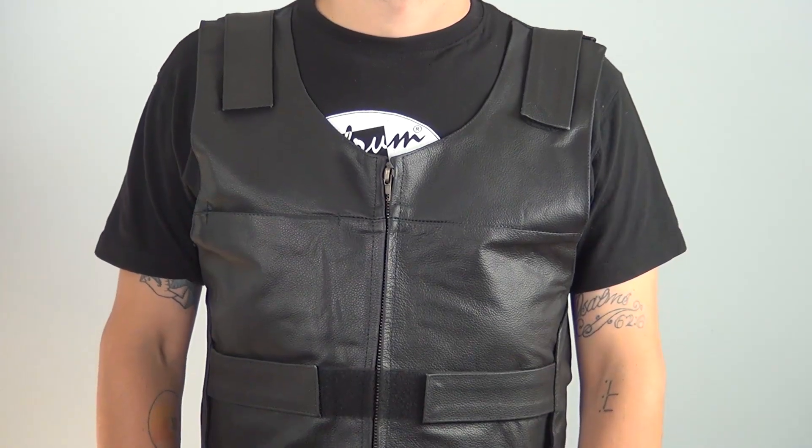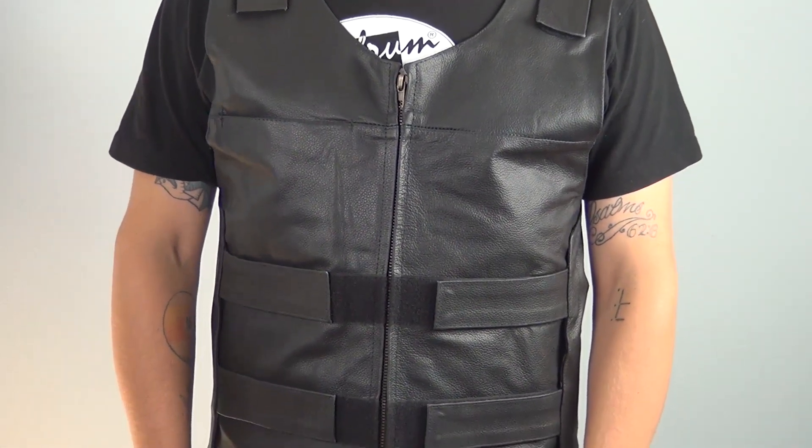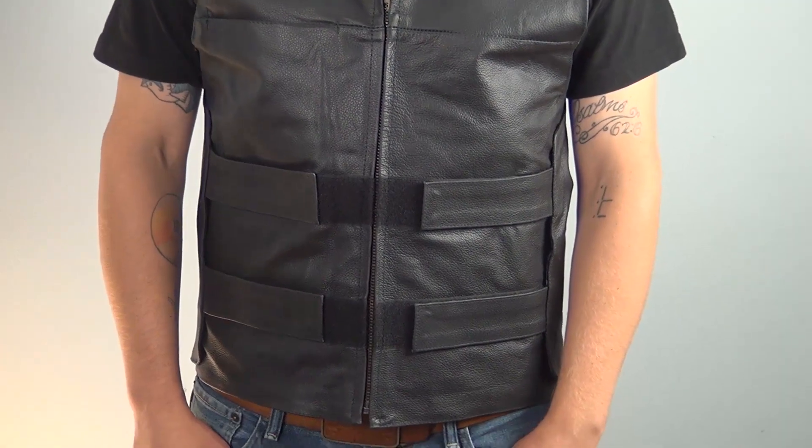Thanks to everybody for joining me for this closer look at the MV101 Bulletproof Style leather motorcycle vest. To see more motorcycle related videos, subscribe to our YouTube page, Jaffram Videos, or click the link below to go to our website. Don't forget to like us on Facebook, and remember, when it comes to our customers we go the extra mile. I'm Louie, and you'll see me next time.